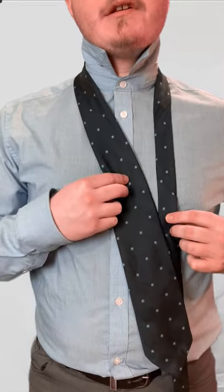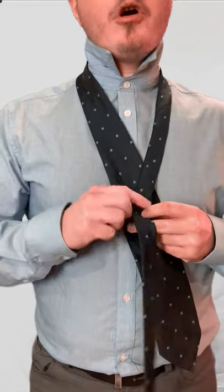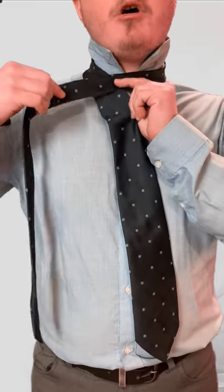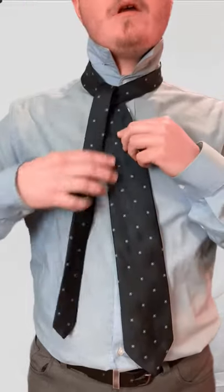All you're going to do is bring the bigger end into the center, then cross the smaller end over. I just switched hands there to make it easier. Now take the smaller end and go up.